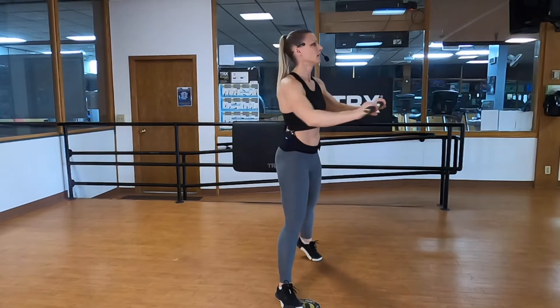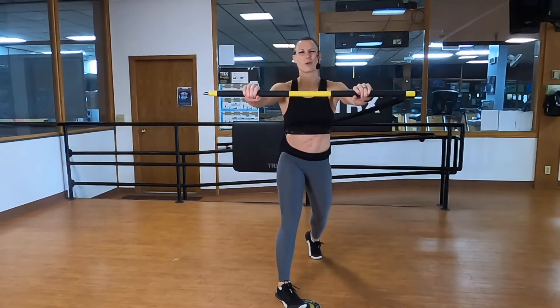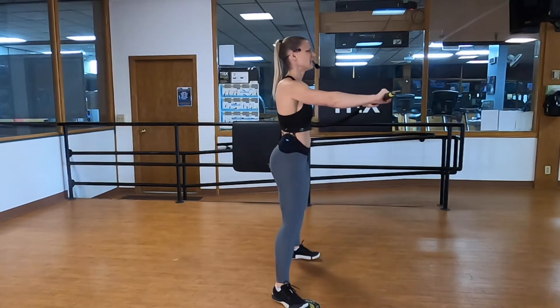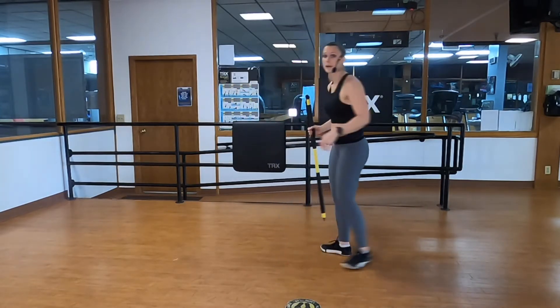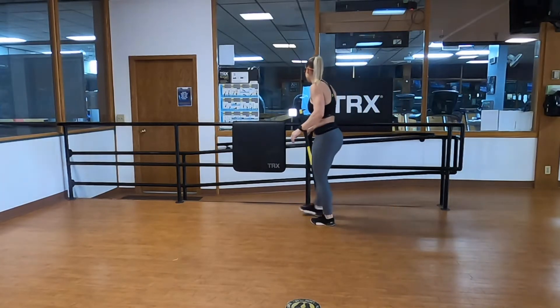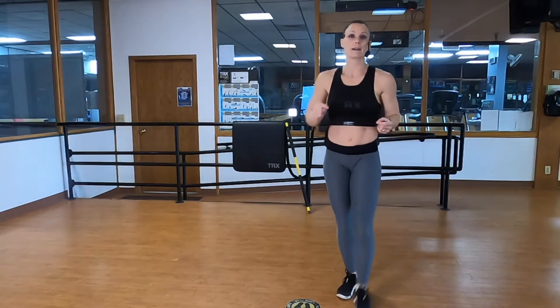You'll notice your back glute engage a little bit too as you activate that pivot. 15 seconds left — this is only the warm-up, friends. Before each round we're going to spend about 90 seconds going over all of the exercises. Five, four, three, two, one. We're actually going to begin with a row series: we're going to paddle a paddleboard, paddle a kayak, and paddle a canoe with a fun little twist.